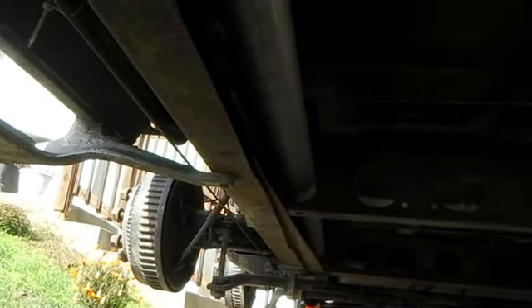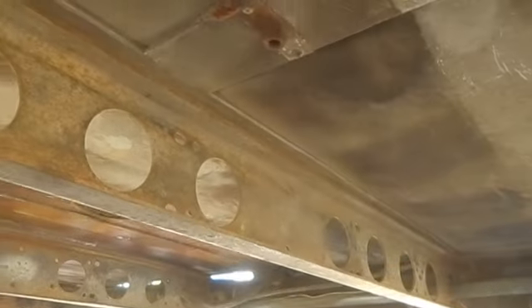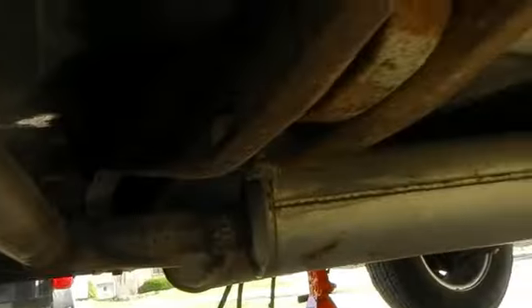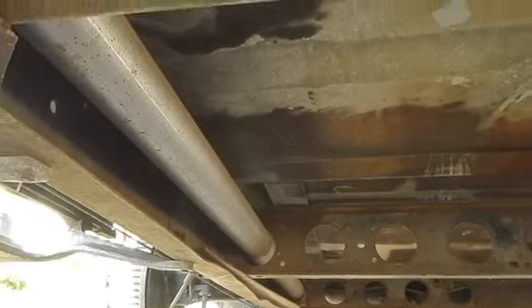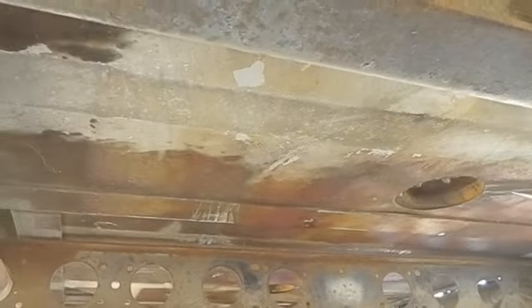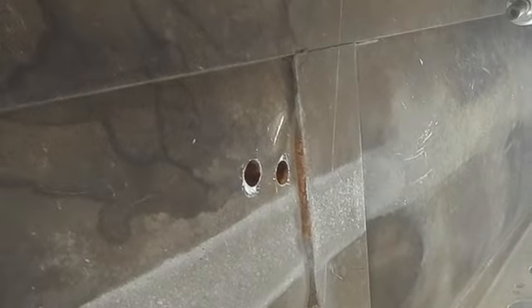I think the dual stabilizer bars really enhance the handling of the unit. The next thing to come down is going to be this arrangement here and it's all going to be replaced. This exhaust system looks real good — I think it's fairly new and doesn't look like it has a lot of use. I've got these two mystery holes right here; I don't know what those go to but I'm going to be plugging those up and putting some covers over these big circles.